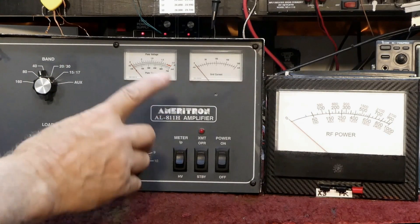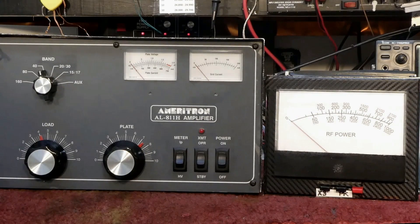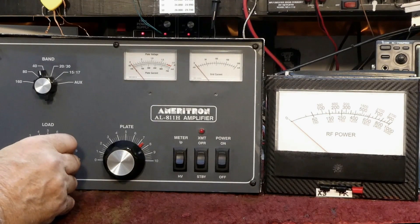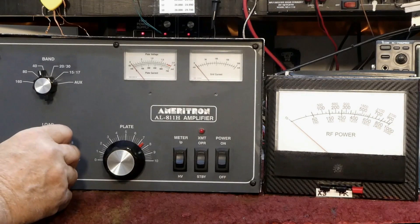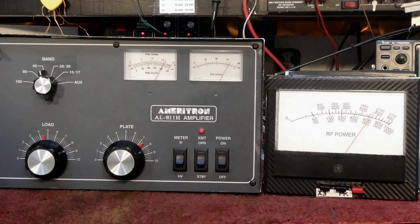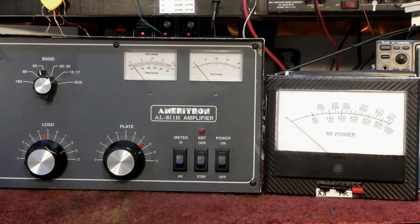So I'm going to advance the load control to a higher number, which will reduce the grid current. Higher load control setting means less grid current for the same drive. That was about 180 milliamps — that's all the longer I need to key the amplifier; I don't need to hold it down for 20 seconds. I'm going to advance the load control a little bit more — it's up around 4.5 now. That's about 170, a little more advanced, 160 milliamps. 160 milliamps is going to be about optimum — around optimum power output and optimum grid current — with about 100 watts of drive.